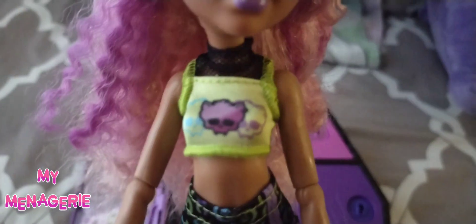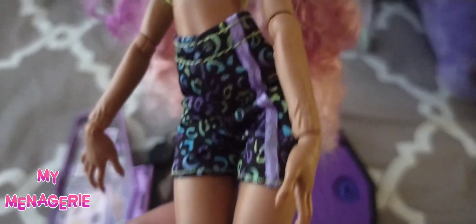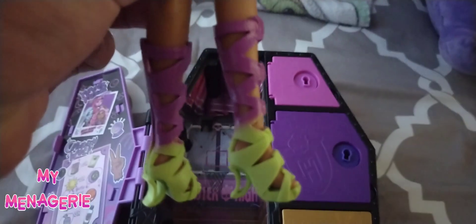This Claudine doll comes with crimped hair, which I personally really like. The current outfit she came with is not really my favorite — the top doesn't match the bottom. They did include a piece similar to the shorts she's wearing, and I ended up switching that out for the green top.